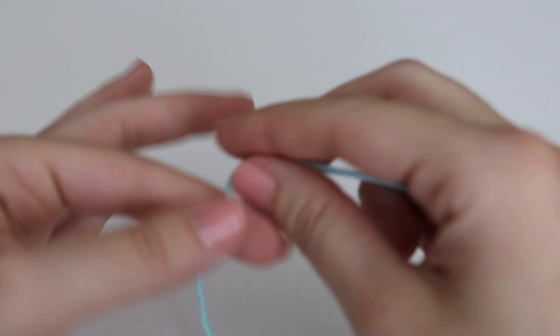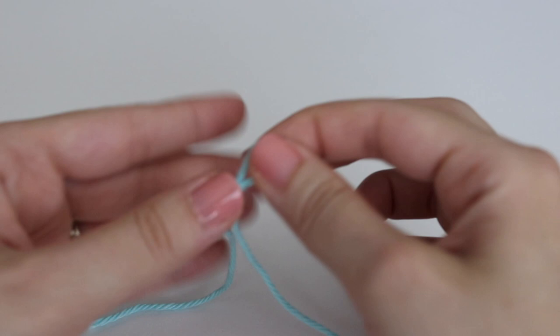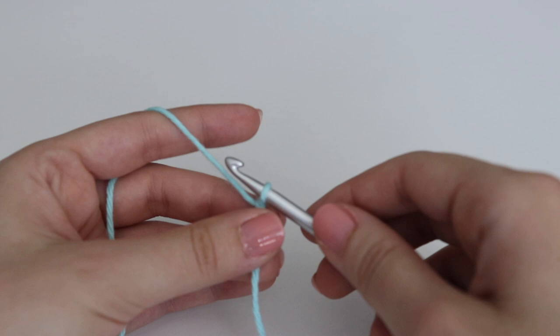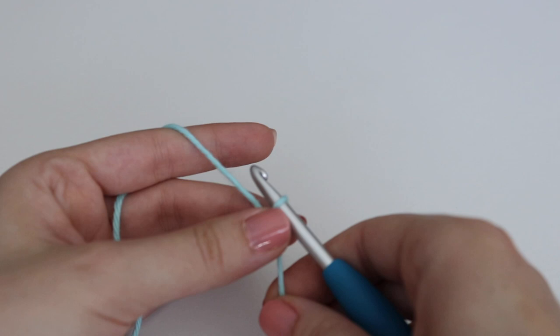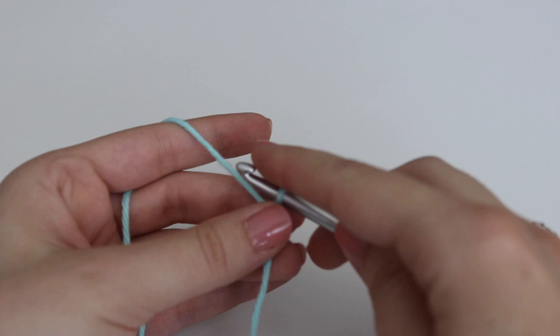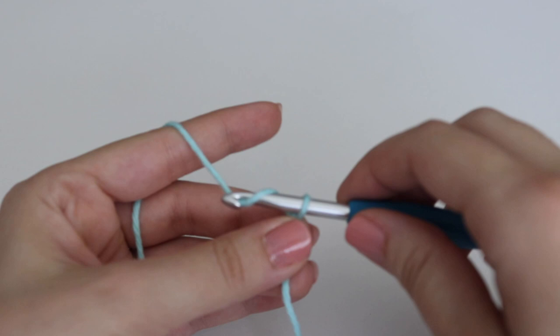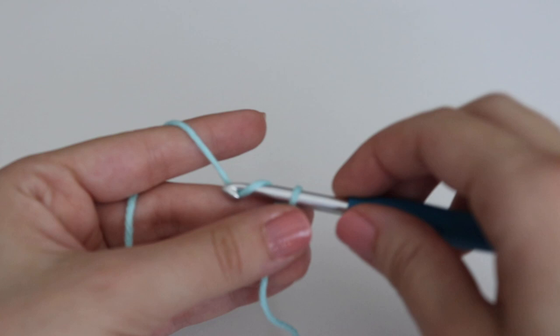I'm just going to do a shortened version of this so you can see how the stitch is made up. For the original pattern I made 35 chains — a multiple of 2 plus 1 — but I'm going to make a chain of 15. To make a chain you yarn over your hook and pull through the loop on your hook — 1, 2, 3, 4 ... 12, 13, 14, and 15.